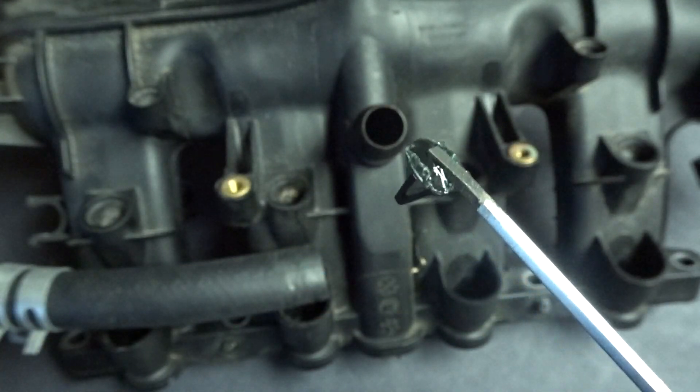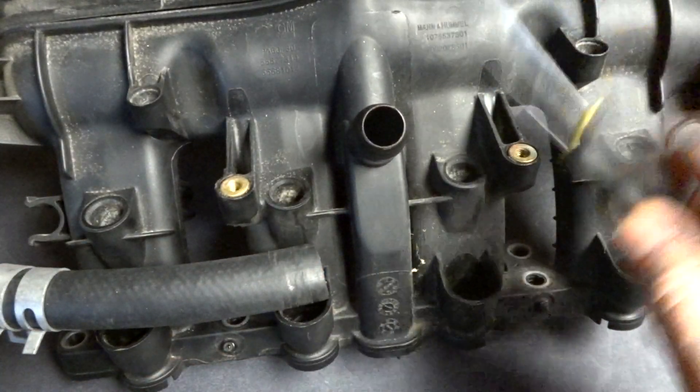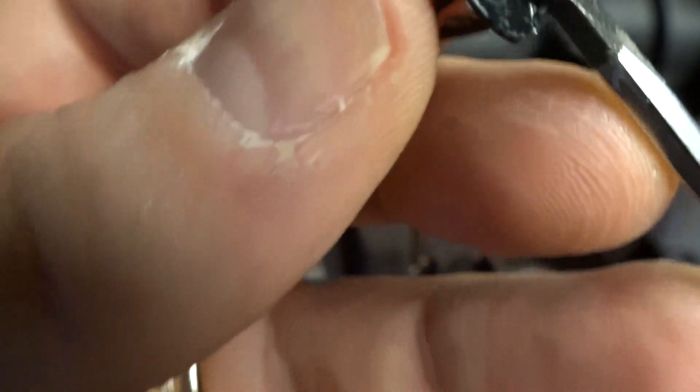Hold that down there for about 10 seconds or so and then pull it off. Now this stuff is going to be a lot more tacky, a lot more sticky than the butyl rubber was. You can actually bang it around a little bit and it's not going to come off — because if I try to pull this off slowly, you can kind of see it's attached pretty strongly.